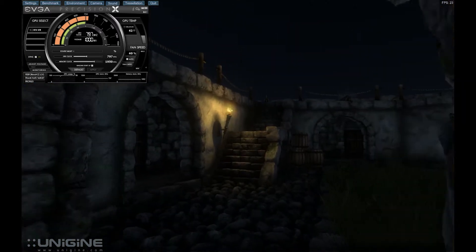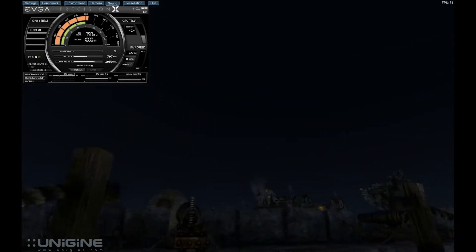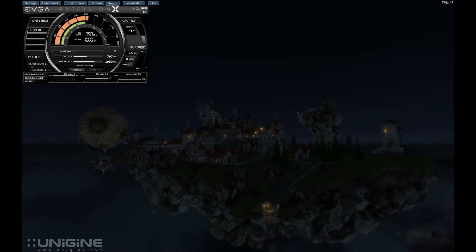The benchmark I'm running is the Heaven benchmark, running in DirectX 11. Tessellation is on normal, shaders are on high, anti-aliasing is running at times 8, and the resolution is 1920 by 1200.